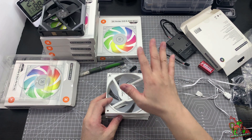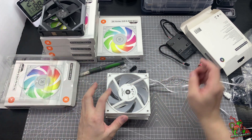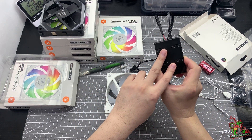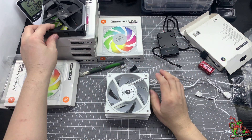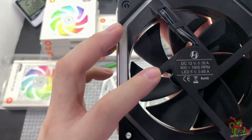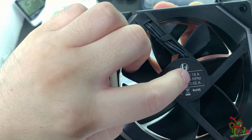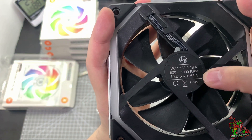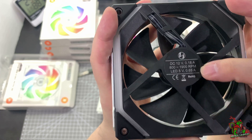Now, why do I actually recommend the EK Verda Evo fans to him? Because in order to make use of this control unit, you need to know the power limit — or should I say the ampere limit — of this unit. As a gauge, looking at the SL120 itself, if you can see, the current drawn from the fan is 12 volt, 0.18 ampere, and the LED — which is the ARGB — is drawing a current of 0.65 ampere per fan.